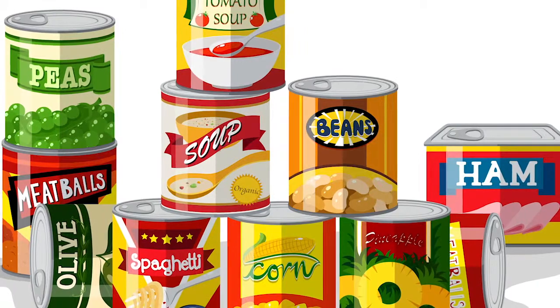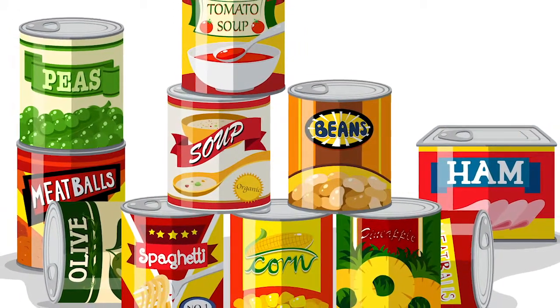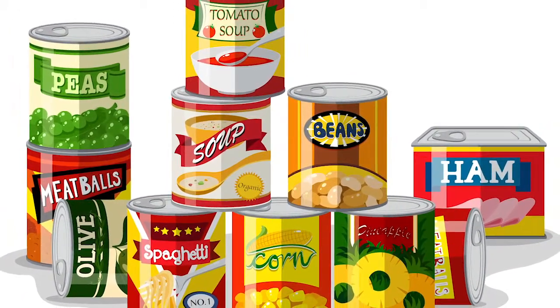To be prepared, it is better to try to have non-perishables. Make sure you also have a can opener if you have canned goods. With dry goods, try to put them in some type of airtight container and make sure that they are above any floodwaters if that should happen.